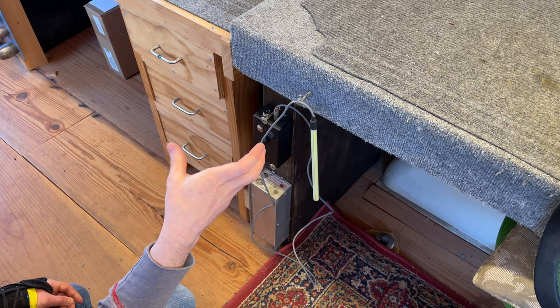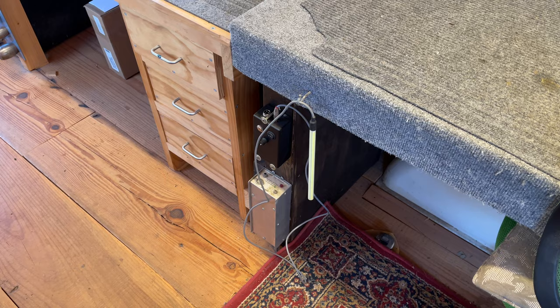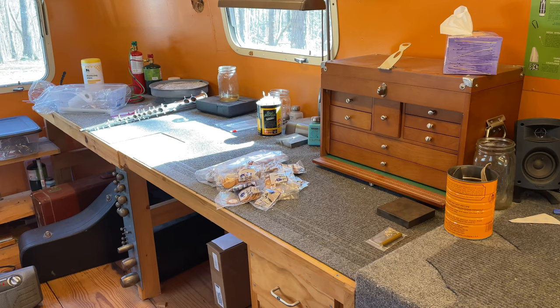Brad also made me a wireless leak light that sits in the bell — the battery pack is wrapped in leather, sits in the bell, has a light on the side for the bell keys, and a regular light for the rest. Which is kind of amazing. Brad is a very unique guy.